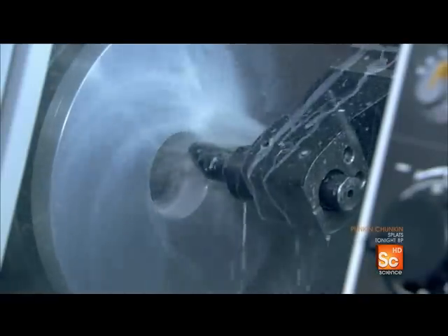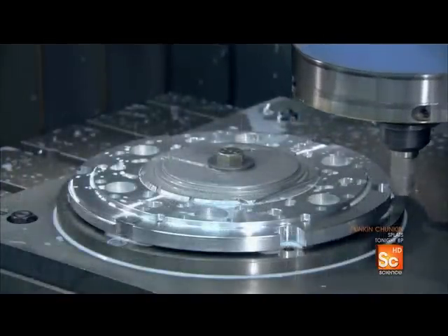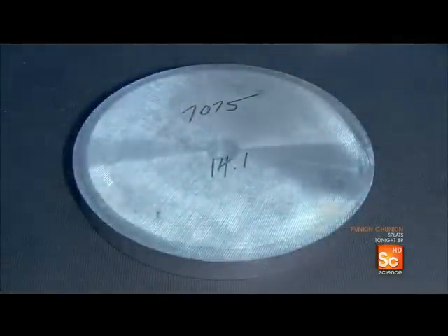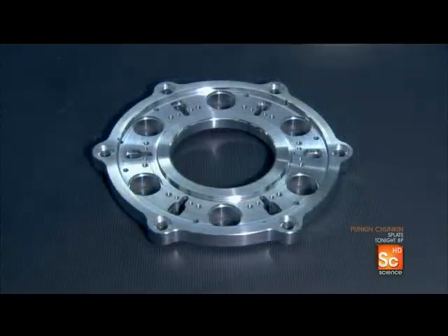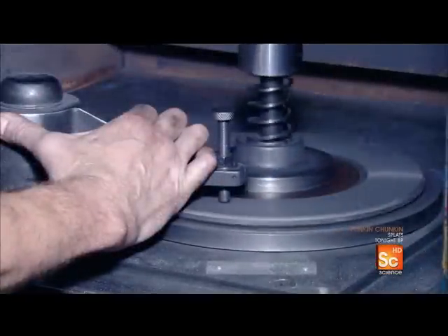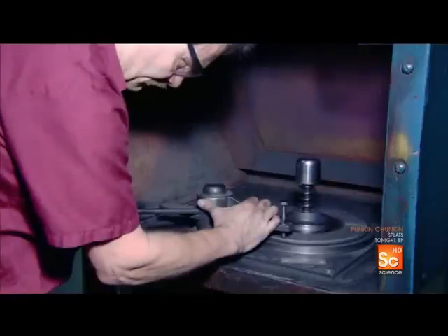Production starts with the flywheel, which connects the clutch to the engine. Computerized cutting tools shape this aluminum part, then move on to carve the cover plate for the clutch. They trim its perimeter to give it the correct profile and reduce its weight. Next, they use a bolt with an industrial diamond tip to level the surface of an iron friction disc.